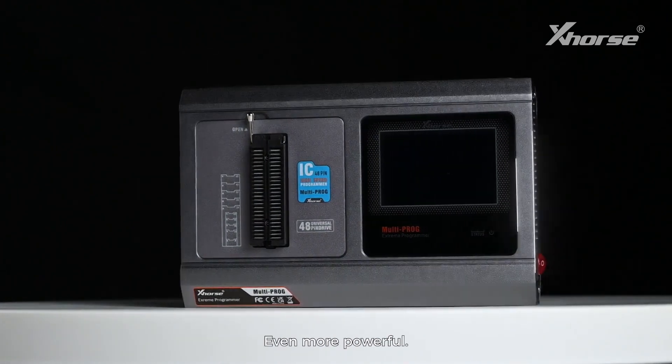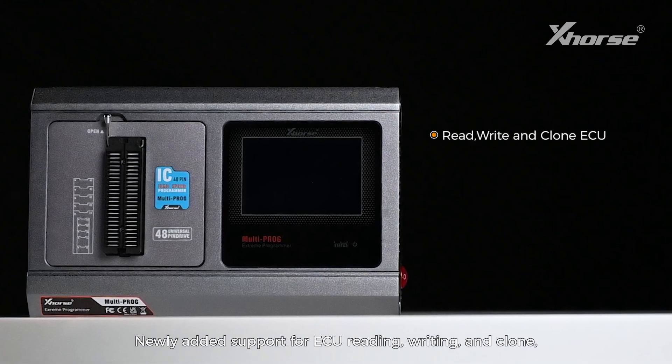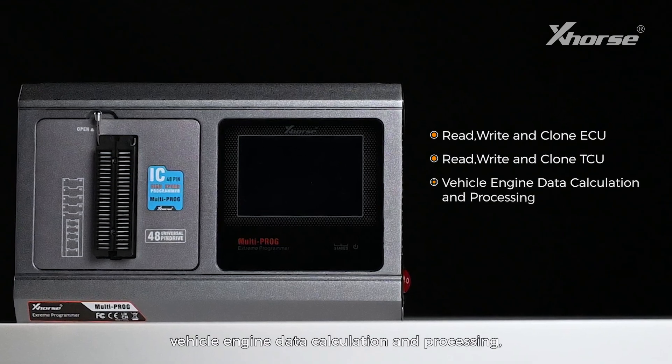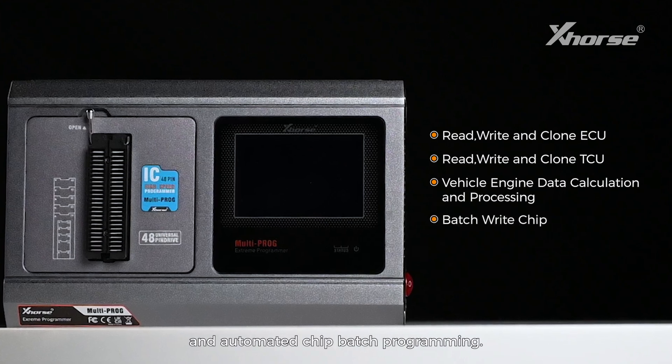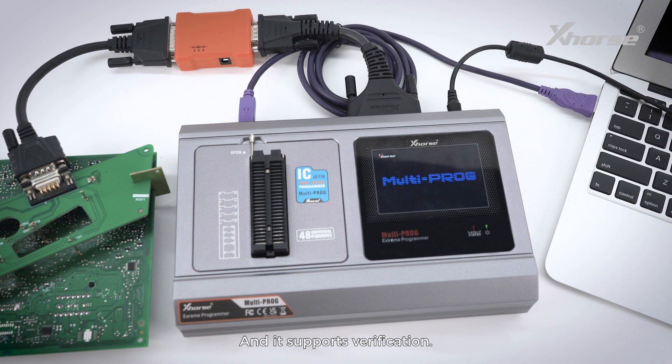Even more powerful — newly added support for ECU reading, writing and clone, TCU reading, writing and clone, vehicle engine data calculation and processing, and automated chip batch programming. And it supports verification.